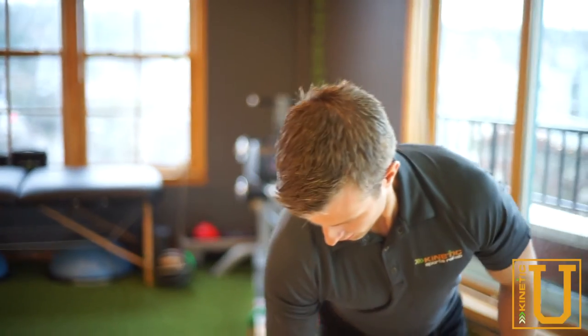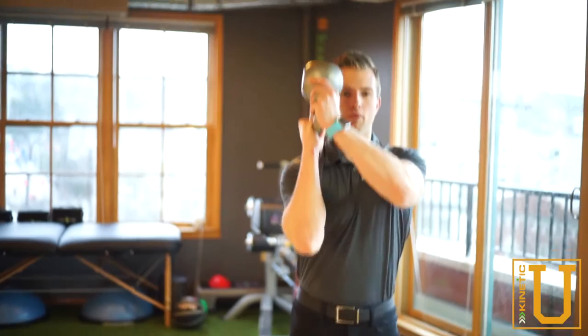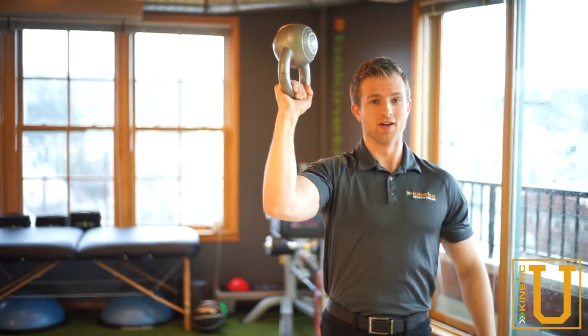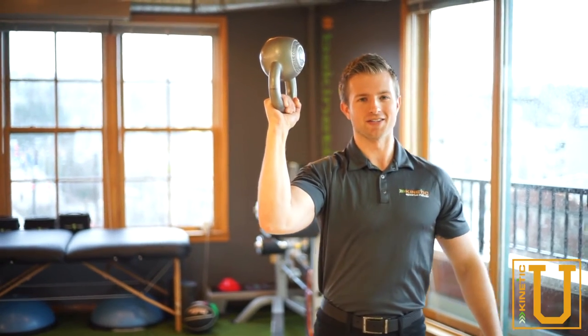With this one, you're going to pick up the kettlebell with a nice firm grip, get the kettlebell in position with the elbow in line with the shoulder and out about 45 degrees. From there, maintain a nice tall spine and a smile on your face, go for a walk.